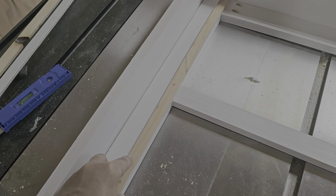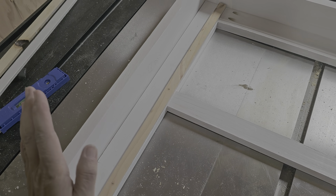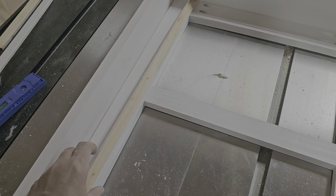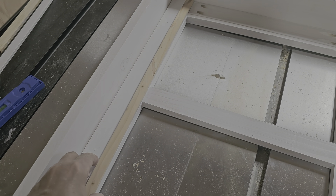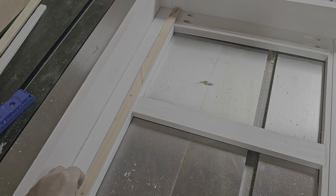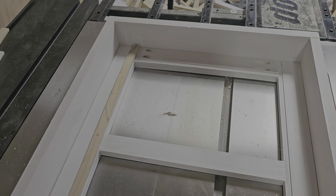This is not real pretty, but it will hold the plexiglass in and serve its purpose, and that's all I care about. If I wanted it to be pretty I would have gone a different route, but this is a chicken coop and I just wanted functionality.